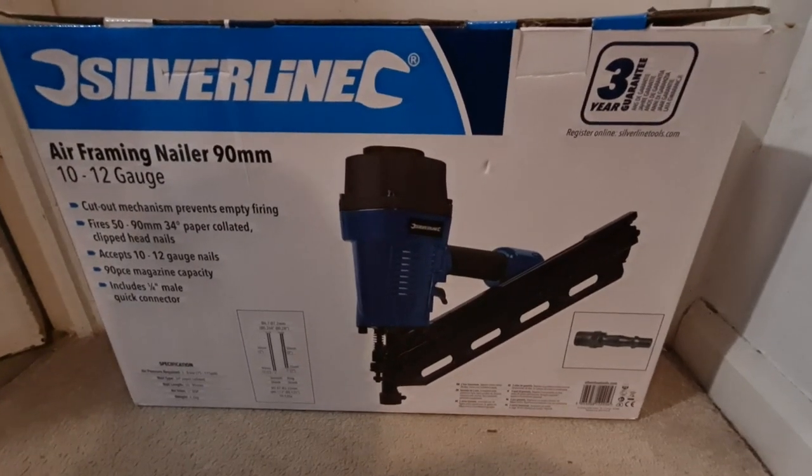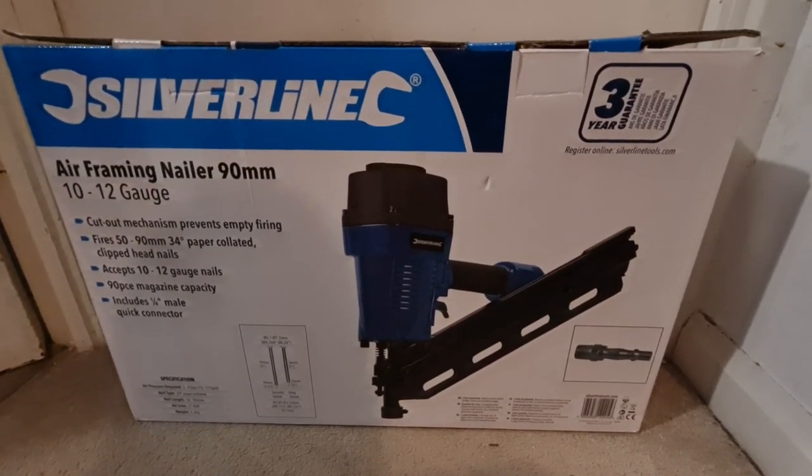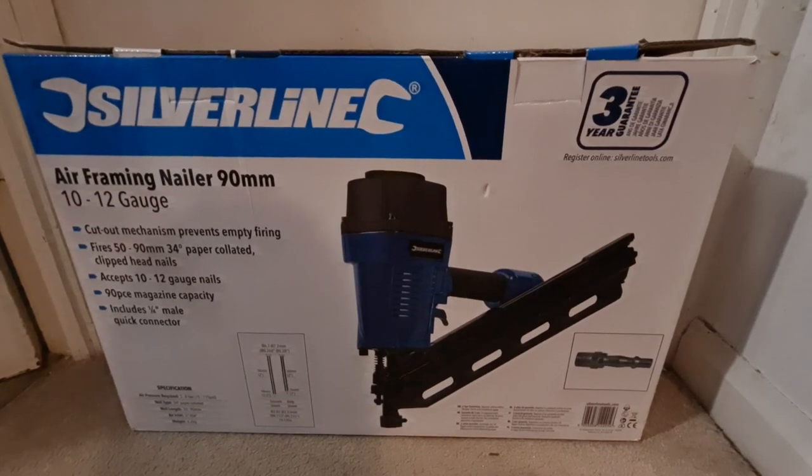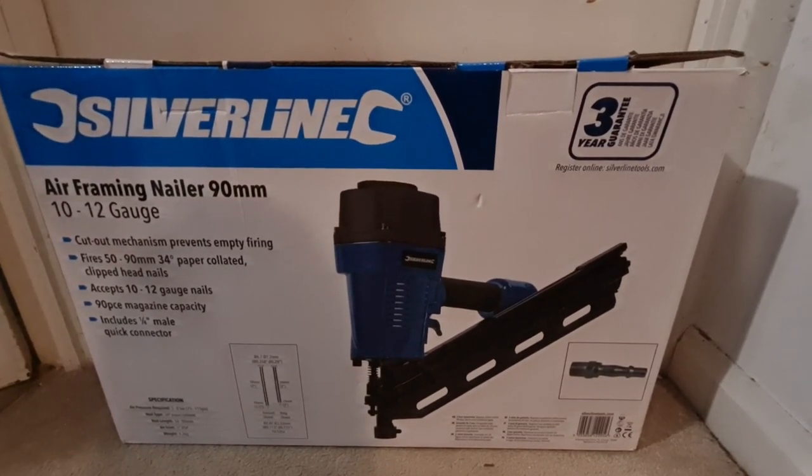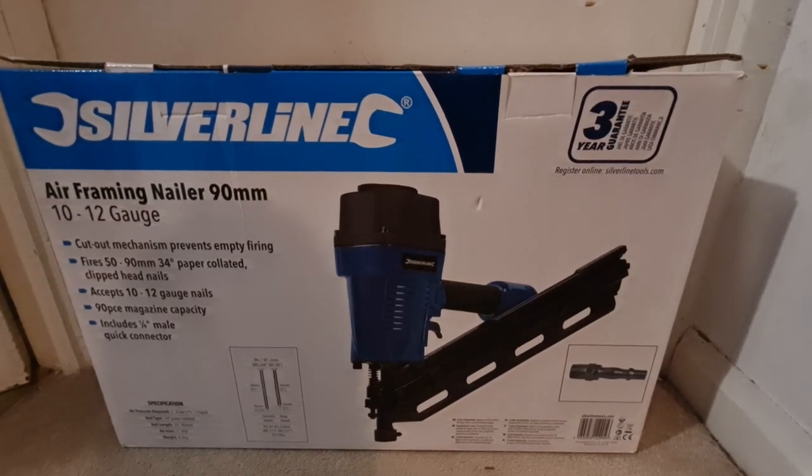Hi, it's Mike again, back with another review. As mentioned in my Amazon Basics fireplace review, I work in construction and I recently treated myself to a framing or first fixed nailer.